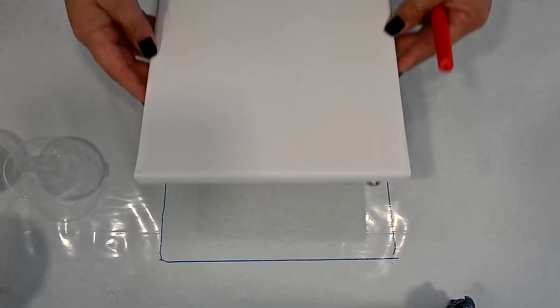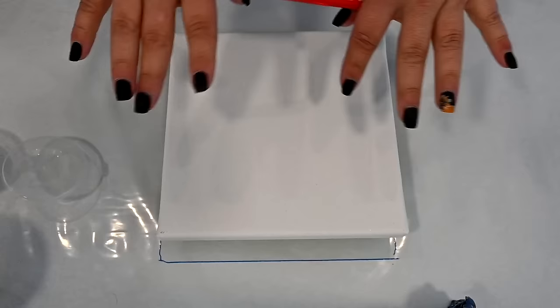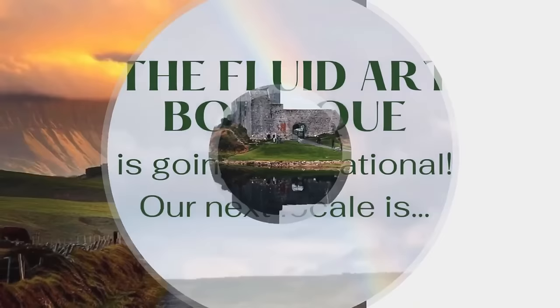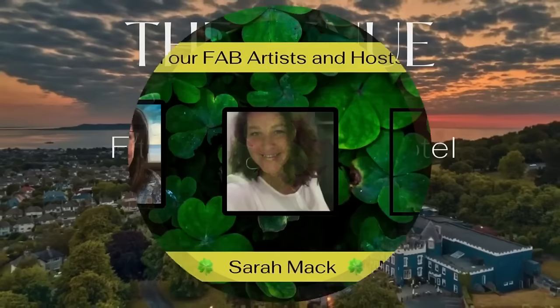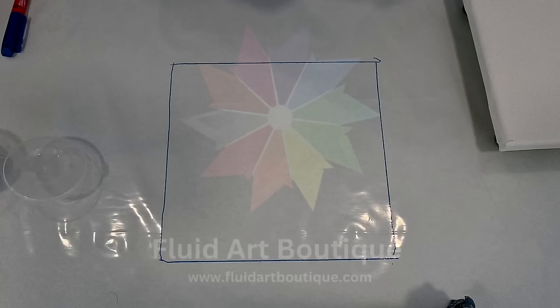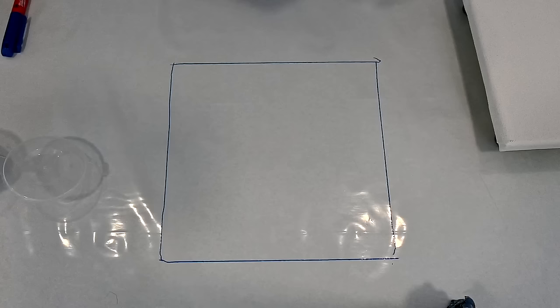By the way, if you maybe didn't hear that yet — the big fluid art event will be in Dublin next year. Come paint with us in a castle in Ireland! I will put all the information in the description box.